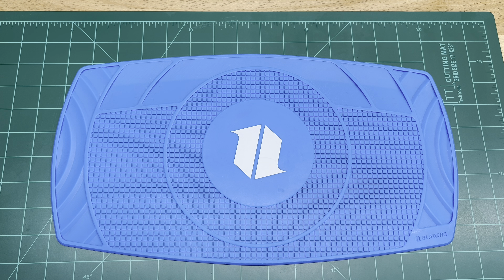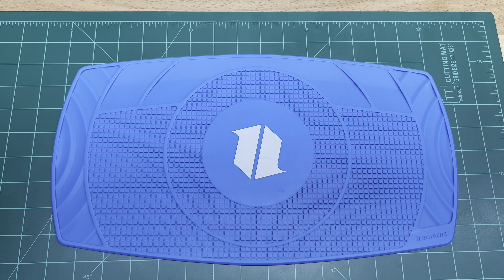Hey everybody in YouTube land. I got a quick review for you today of a knife that I'm pretty excited about getting. I saw it when it first was on pre-order, but probably like a lot of people, either I didn't have the money or I just wasn't sure if I wanted to commit to a knife that I hadn't really held or felt. So like a lot of people, I probably ended up overpaying on the secondary market, but I'm super excited about this thing.